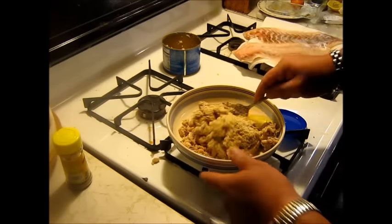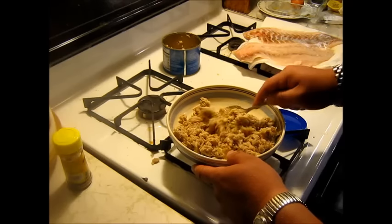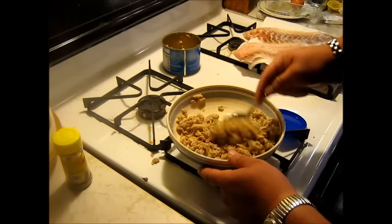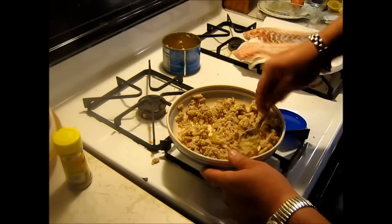Okay, and knock stuff out of the bowl while you're at it. And we'll mix this and see what kind of consistency we have.